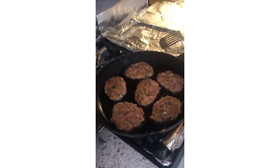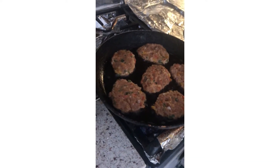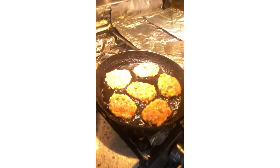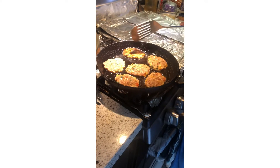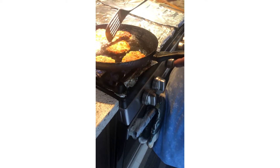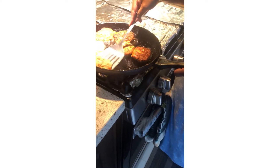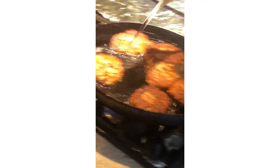We also made some kebab mixture earlier — we made it last night after iftari. It was pretty simple: we added salt, lal mirch powder, turmeric, ajwain, coriander seed powder, garlic powder, onion powder, ginger powder, and one egg. We also added some breadcrumbs which helps with binding. This was chicken keema and we mixed it all together and left it to marinate overnight.